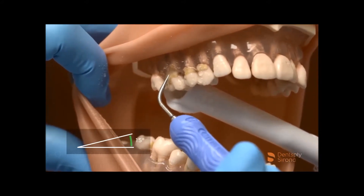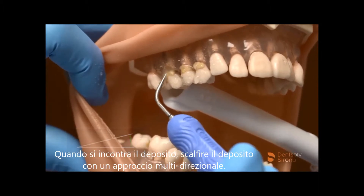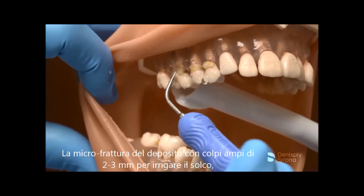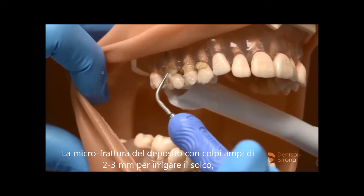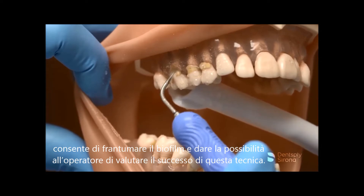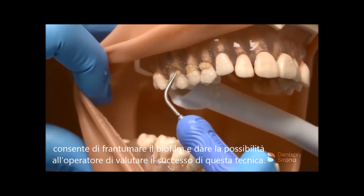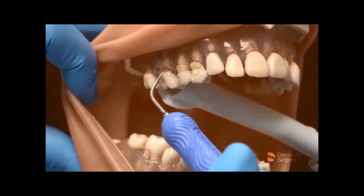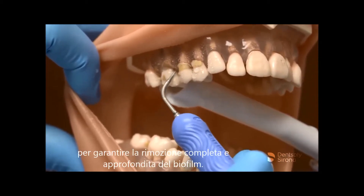When calculus is encountered, tap at the deposit in a multi-directional approach. Micro-fracturing the deposit and following with 2-3 mm sweeping strokes to flush the sulcus disrupts the biofilm and allows the clinician to assess the success of this technique. These steps should be repeated in a methodical, channel fashion ensuring complete removal and thorough biofilm disruption.